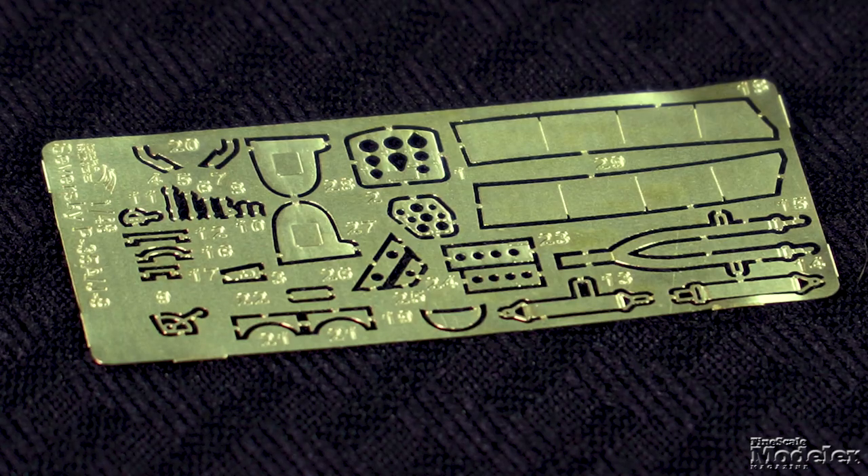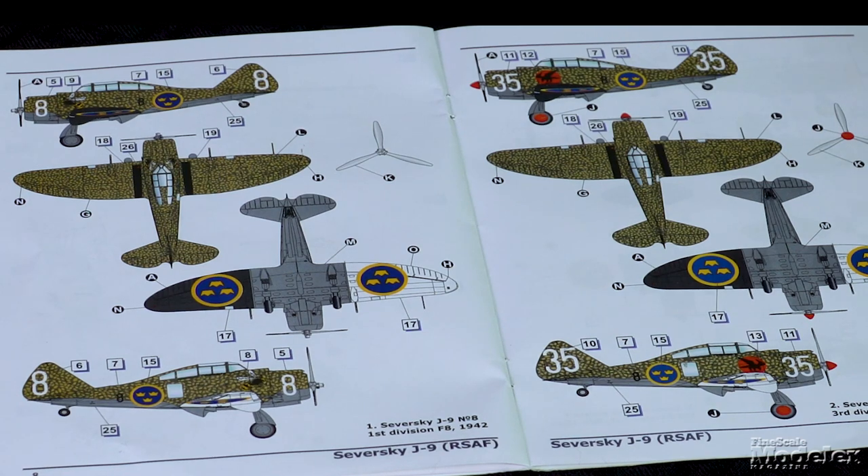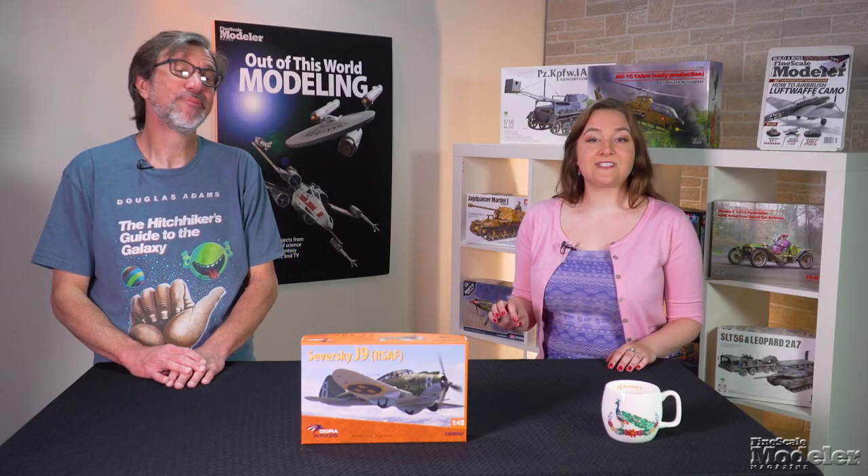Photo-etched metal supplies instrument panels, seat belts, cockpit details, cowl flaps, and gear bay frames. Decals supply instrument faces, stencils, and markings for four Swedish J9s — two in a heavily mottled camouflage, one in green, and the other in natural metal. There is plenty of detail in Dora Wing's Swedish Sieversky, and it should make for a neat project.